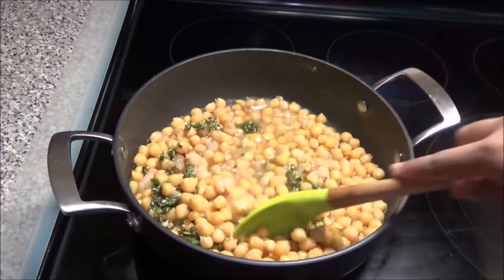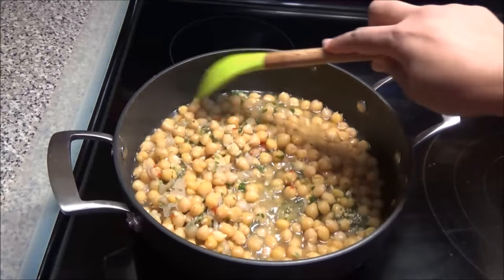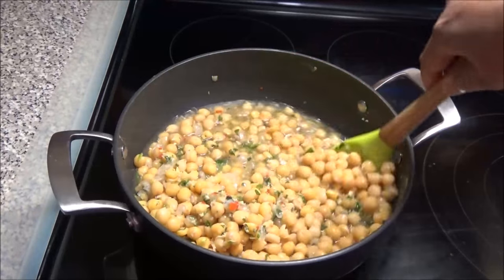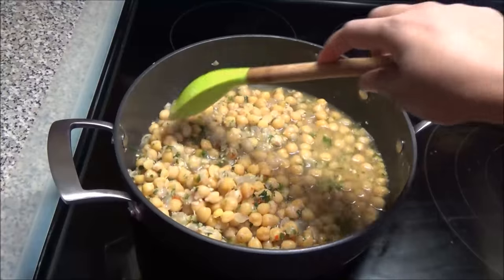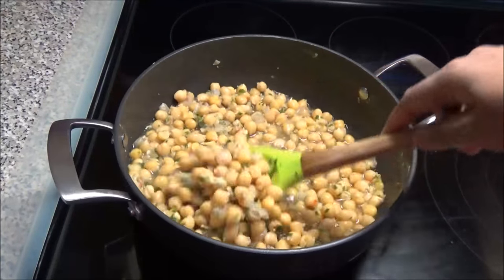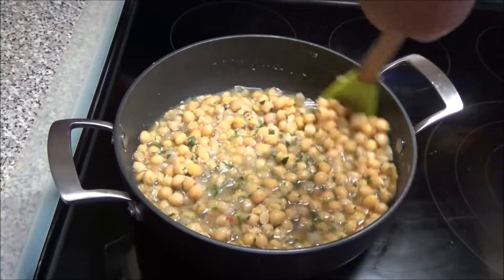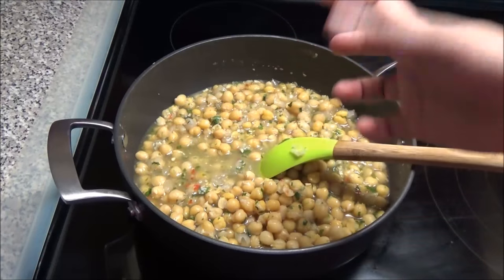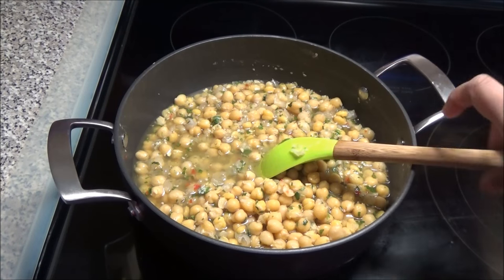Put this back on medium heat and let it go for about five minutes — you just want to heat that seasoning through. Once done, your boiled chana or chana sauce will be ready. Optionally, you can put a few slices of cucumber in — that's totally up to you. Taste it, adjust the salt, and it's ready to be served.